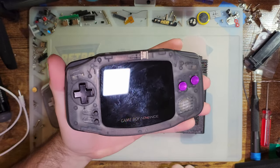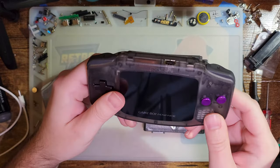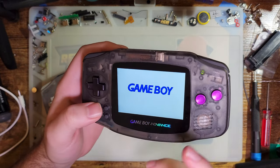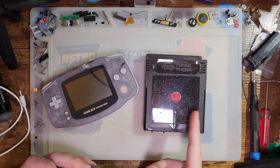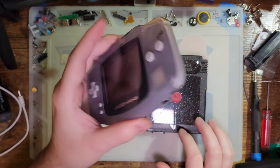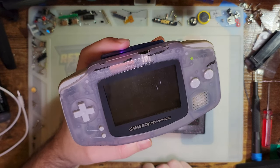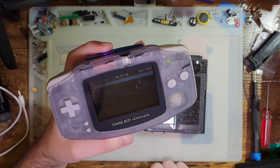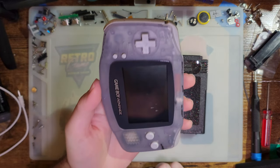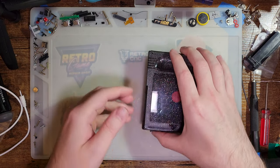Hey folks, so recently I did a stream on the new FunnyPlaying IPS kit. I did a build in this Game Boy right here — I think it turned out pretty decent, but it was also only a beta or pre-release kit, so I couldn't test out all the features. Well, I got the final one in, so let's go ahead and check it out. Highly recommend not just buying a Game Boy and throwing mods at it — make sure it actually works first.